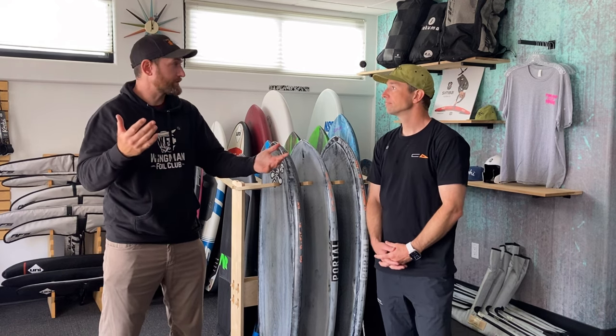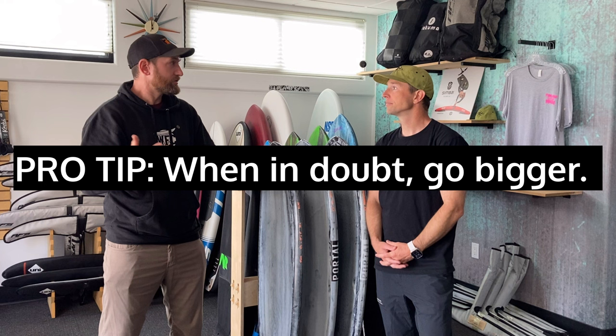Absolutely, I agree. For me at 200 pounds, maybe 120 liters is probably a better starting size. That being said, don't be afraid to go bigger. If you're older, not in shape, or have knee problems, you need a board that's going to be stable. It might be a little harder to get that board out of the water, but you might take more time to learn how to jibe on taxi before you're even foiling. In doubt, go bigger.